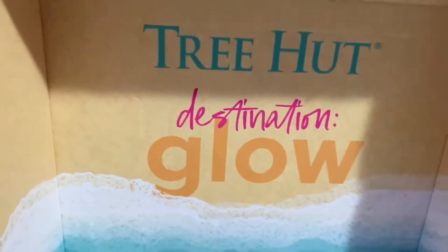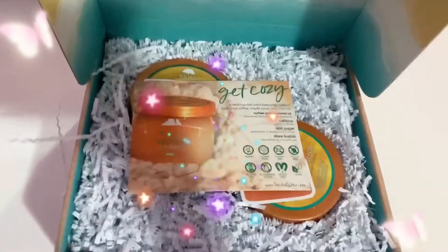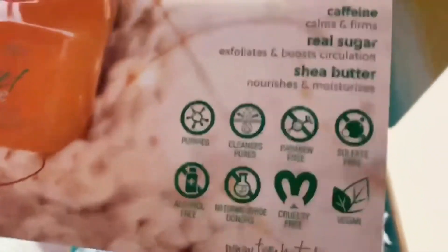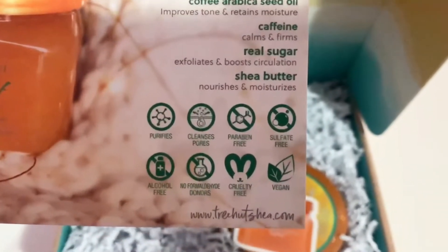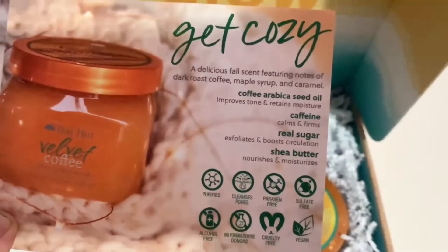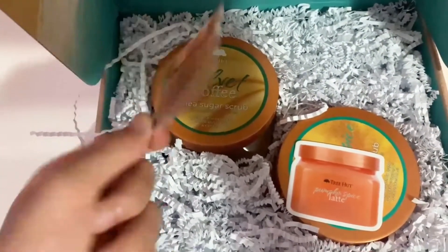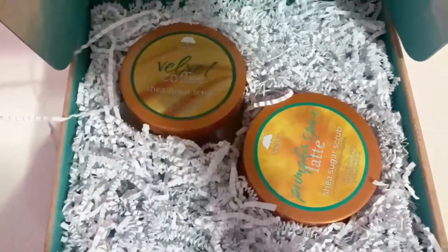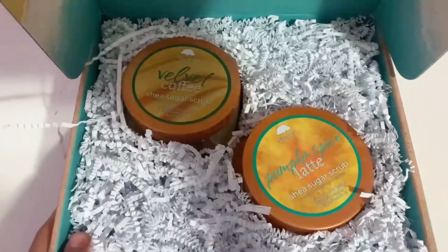Welcome back! In today's video we're doing another Tree Hut review. Thank you so much Tree Hut for sending this PR package. These are Tree Hut body scrubs — pyramid free, sulfate free, alcohol free, cruelty free, and vegan, made with shea butter. We got two perfect fall scents: Velvet Coffee and Pumpkin Spice Latte. Here they are in this beautiful box — let's review them individually.